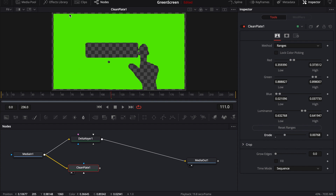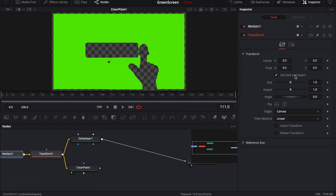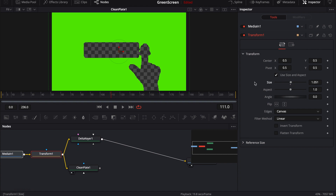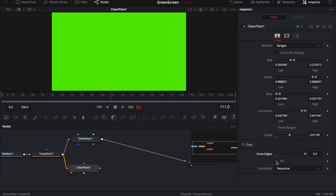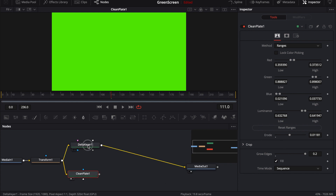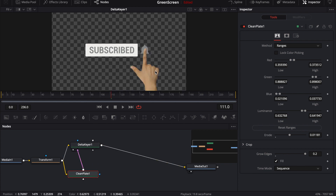The clean plate gives me an option to pick a color range. I'll go to ranges and pick a range of color I want to build a clean plate for the delta keyer. I want to erode a little bit off the edges because sometimes there's discoloration close in the pixels, usually caused by compression. I'll transform and size it up slightly to avoid dealing with that poor edging. Once I've eroded the clean plate a bit, I grow the edges to fill the entire section, then use fill if needed. Now I plug this clean plate into the delta keyer.